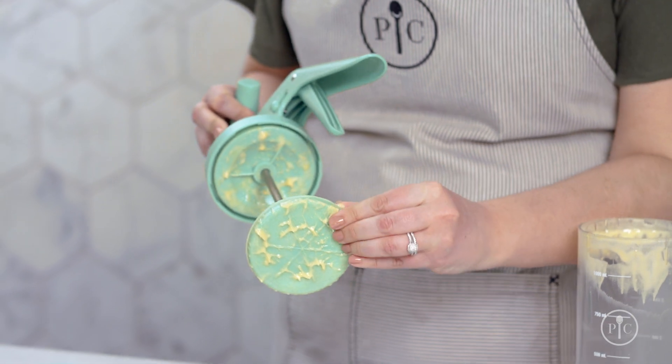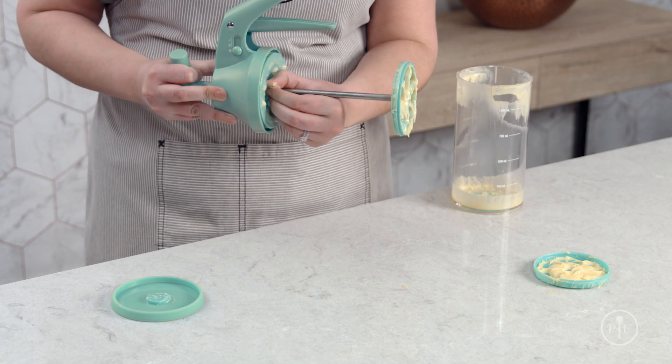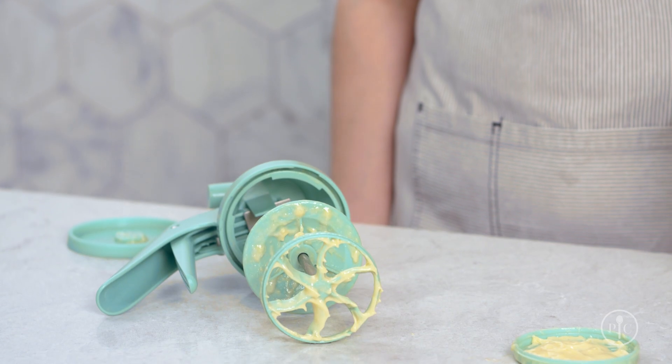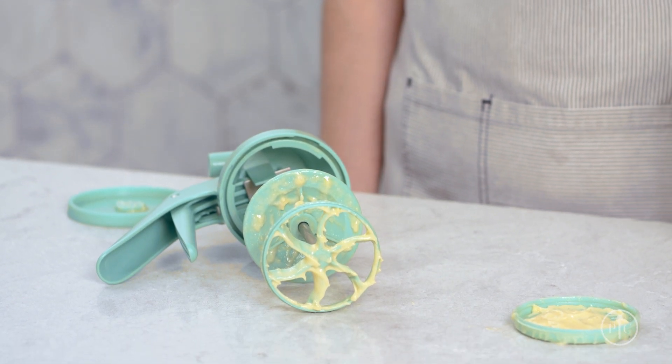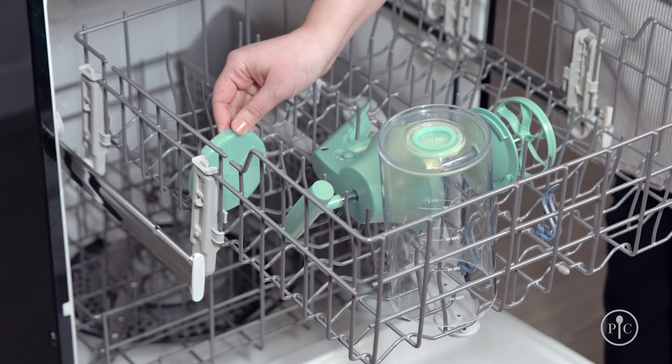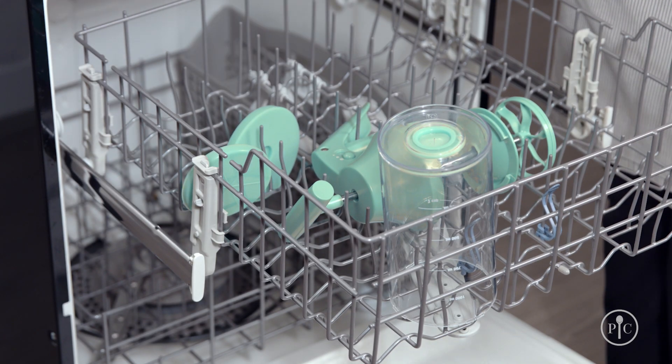One of the best parts about this product — it's dishwasher safe. All you have to do to clean it is remove the lid, place your fingers on the ridges of the inner plate and twist counterclockwise. Slide the plate down the metal rod and keep the plunger on so everything stays in place. Place the barrel, lid, dispenser cap, and silicone base in the dishwasher away from the heating element.